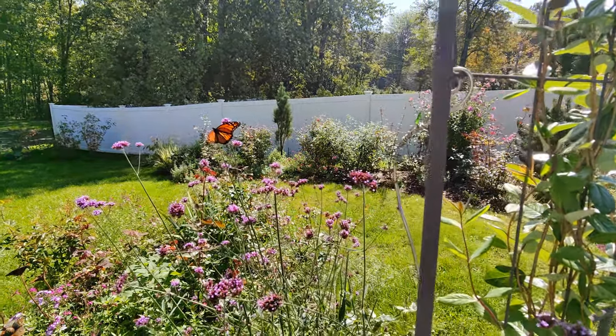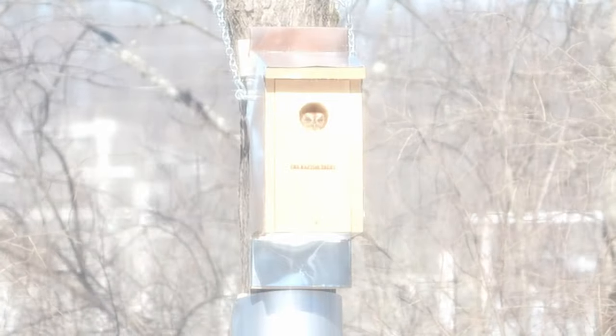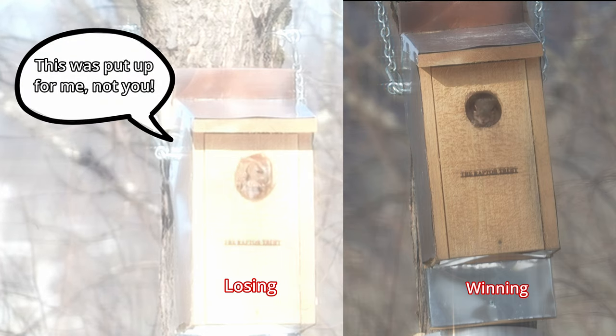If you want to see the progress of this tree and other plants, please subscribe. Also, we have an ongoing battle with squirrels over an owl box. Winning.